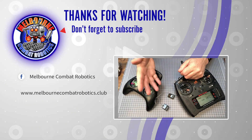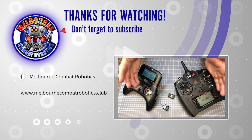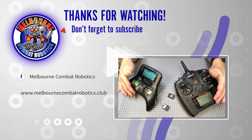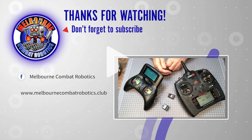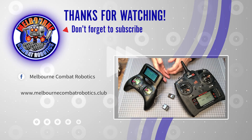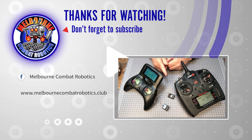So, that's all we have with this episode. Don't forget that all the details of the options are documented below. Please check out other episodes, including an introduction to batteries and chargers. Thank you for watching, and see you in the arena!